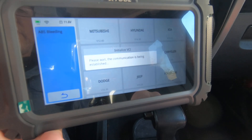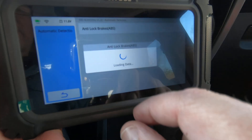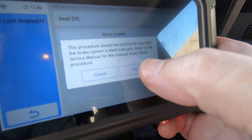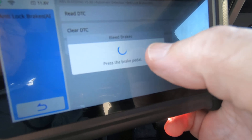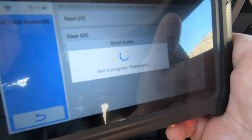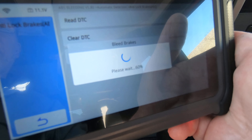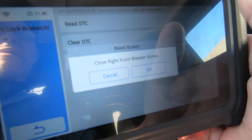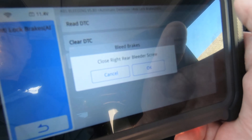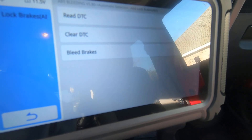So we'll click Jeep, we'll just do auto detection, and it's already found the Jeep Wrangler ABS brakes — bleed brakes. I'm going to open the door, hopefully so you can hear the pump click. Press the brake pedal. Okay, pedal just went to the floor — hopefully you're hearing the pump. Whenever that pump kicks on the brake pedal comes back up. Hopefully you can hear that. Now it's telling you to go to the right front. And there you go — so as you can see, the little D5S seems to work fine.